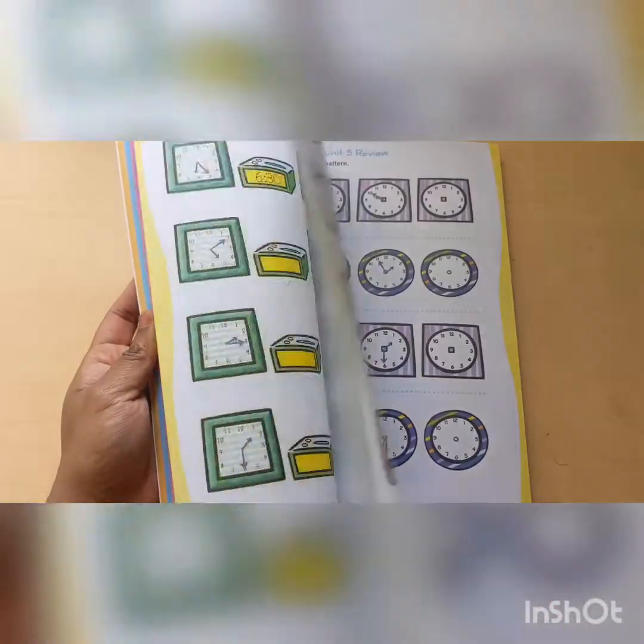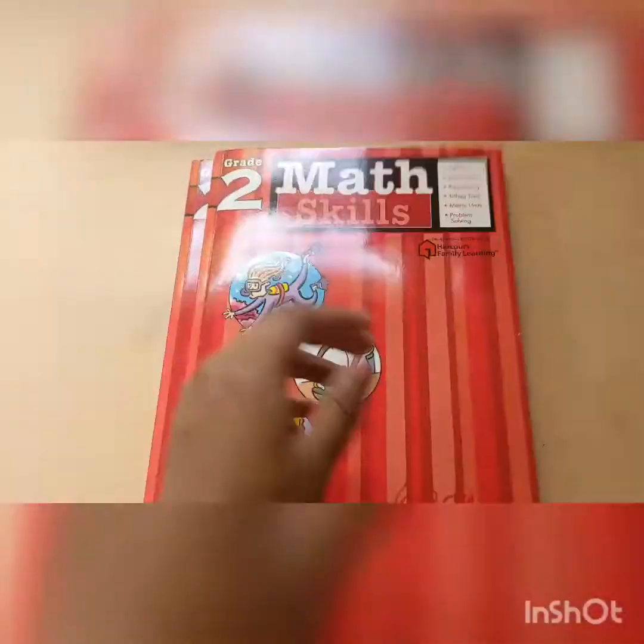If you watched my recent second grade homeschool update, I mentioned that we'll be using this when we are done with Book 1 from Horizons Math. This will be more of a review because if you use Horizons, it's super advanced, so this is more of a review for them. They already know like 90% of the stuff that's in here.